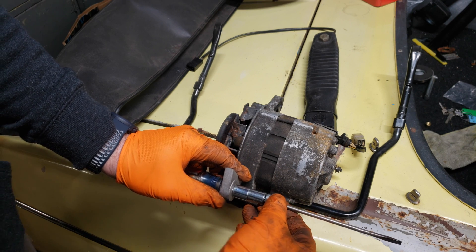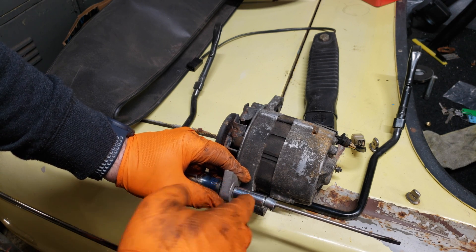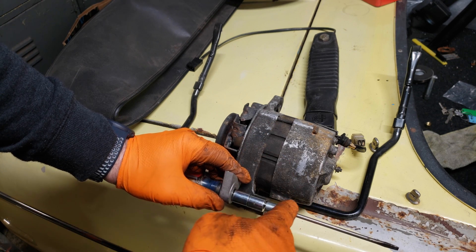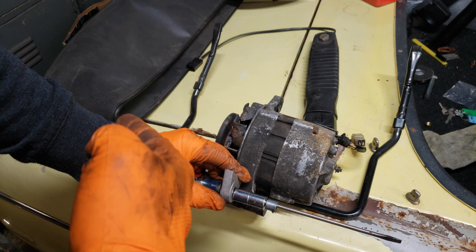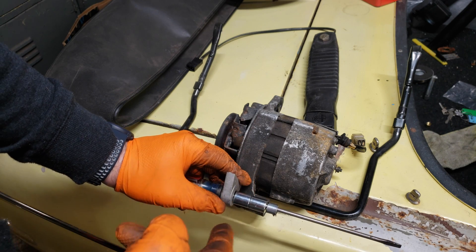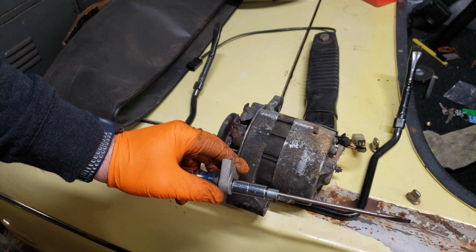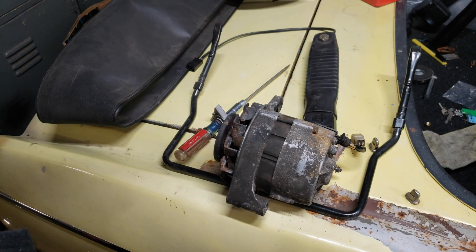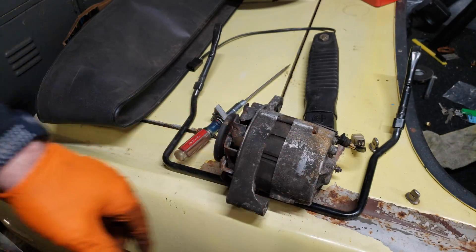Now, some of you are going to say that since it's a narrower piece and it's further out on the bolt, it's putting more leverage and stress on the bolt and could break or crack the ear on the alternator - and yes, all of those things are foreseeably possible. But for a $52 alternator versus a $200 one, I'm willing to take the risk.